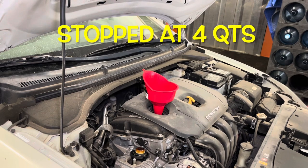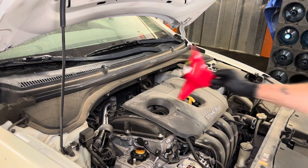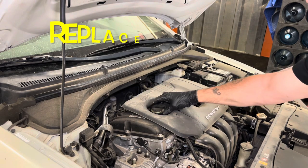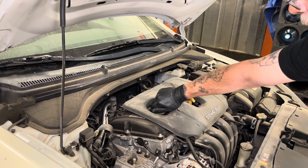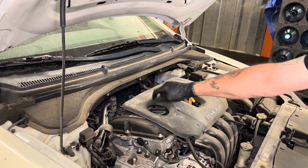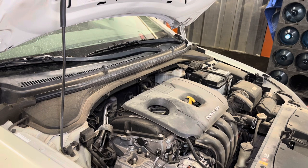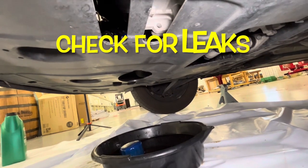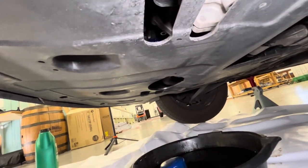Stop right there, put the cap back on the bottle, pull the funnel out, and put the filler cap back on — it's going to click. Now we're going to start it up and let it run for a few minutes, then check the dipstick to see where we're at. While it's running, it's a good idea to look underneath and check for any drips. If there are drips, odds are the filter isn't on tight or the drain plug needs attention.